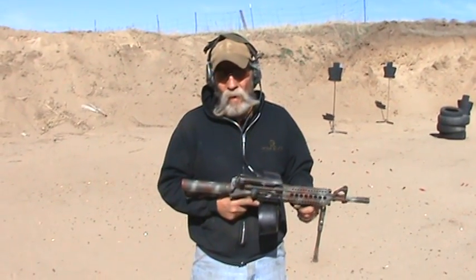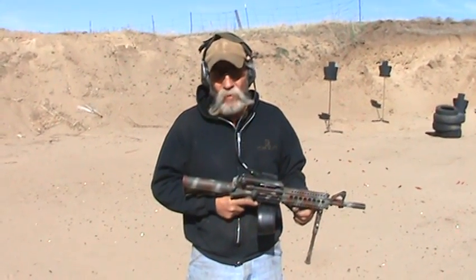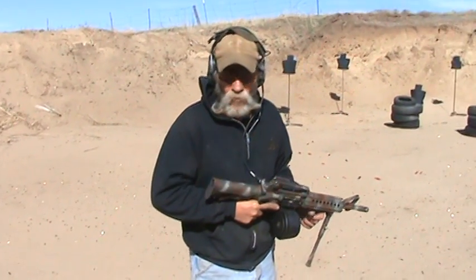It is light, shoulder fired easily, and can be used off a bipod to give cover to those teams that are going in and doing entry work. So first we're going to fire it from the shoulder.